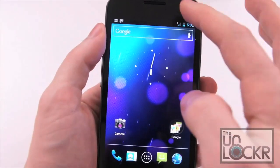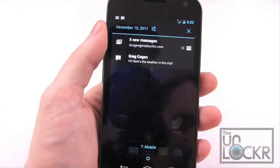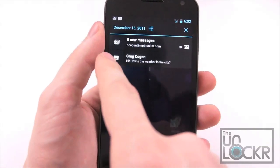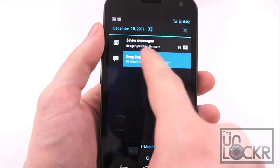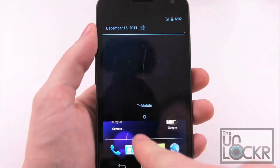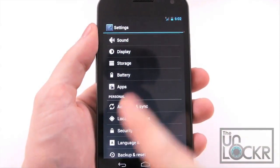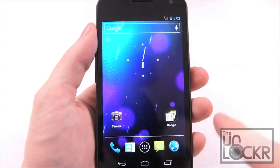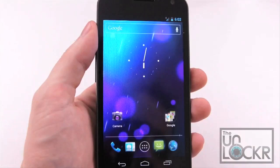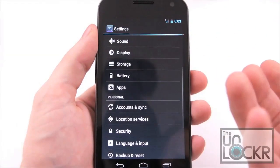Moving on to the notifications. The notification bar now allows you to swipe to get rid of notifications, and also has a shortcut up at the very top to get to the device settings. This is pretty handy when you're, say, in an app and need to get to settings for some reason.